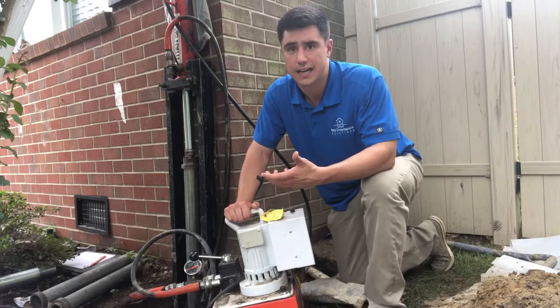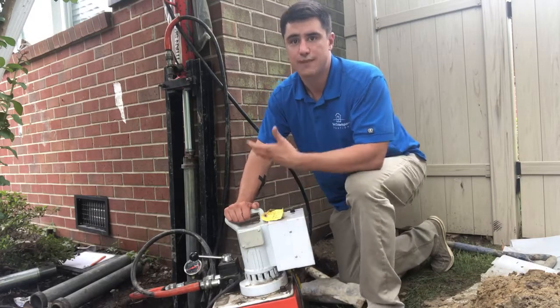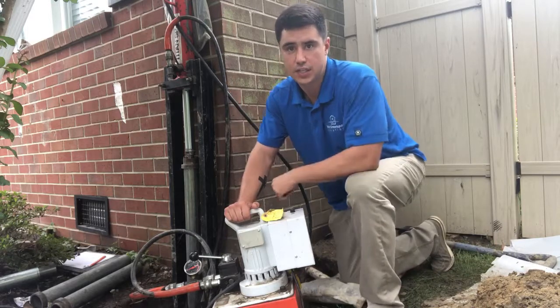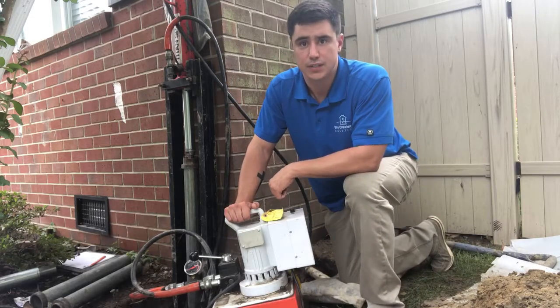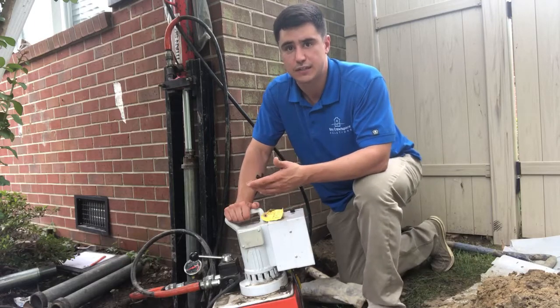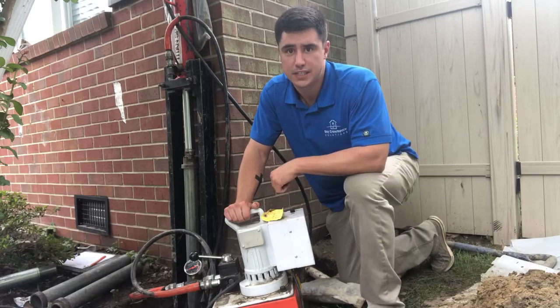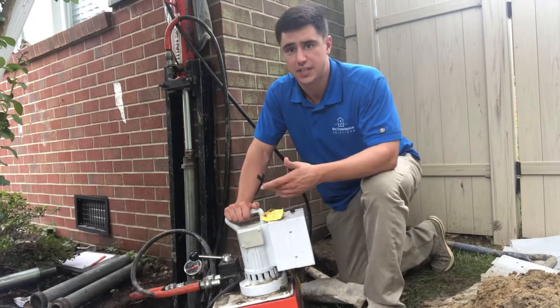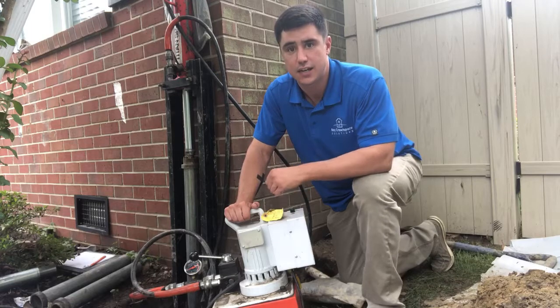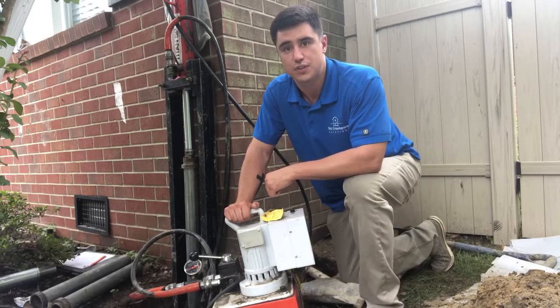There are a handful of different foundation repair options for homes, but with homes that have a little weight to them, like a brick home like this, there's no better solution than foundation push piers. If you think you might be experiencing foundation problems with your home and live in the Hampton Roads area, our company Bay Crawl Space and Foundation Repair offers free inspections from highly trained foundation repair inspectors. Our contact information will be available in the description.